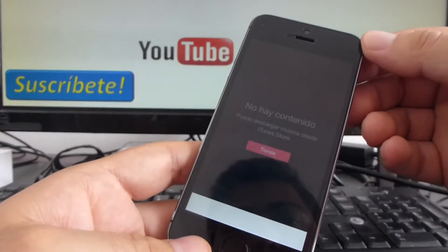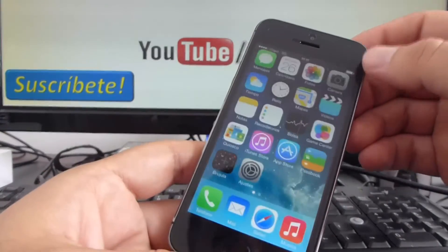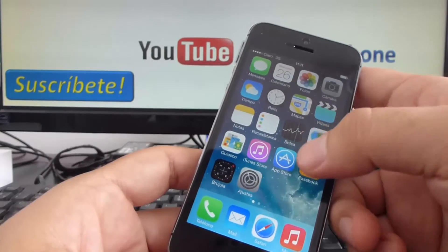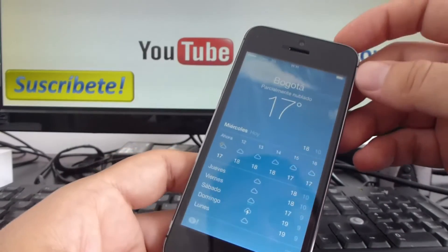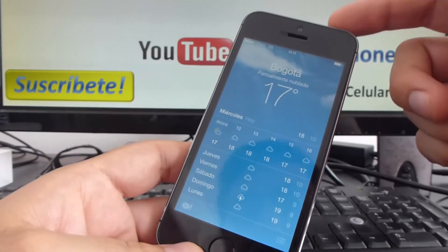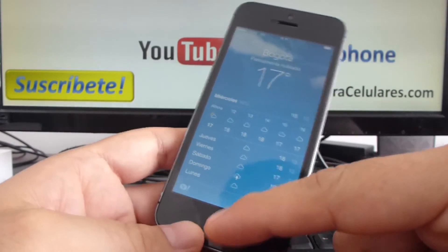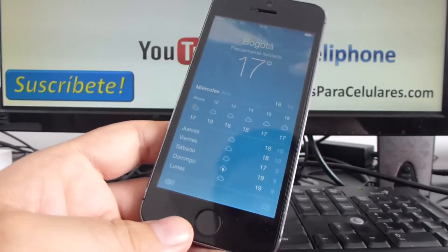Let's go in this app. Screenshot. Let's go out. Let's go in whatever — let's go in the timer app. Remember, you have to press at the same time the power button and the home button to make a screenshot of your iPhone 5S.